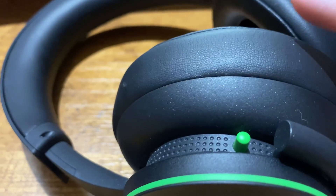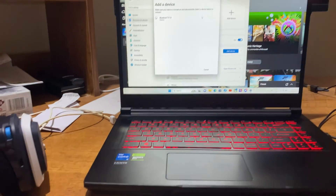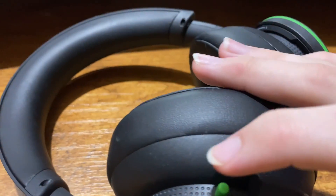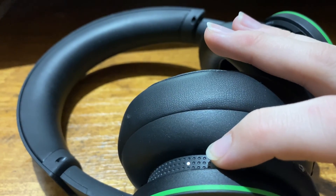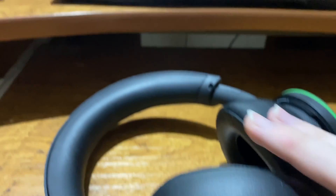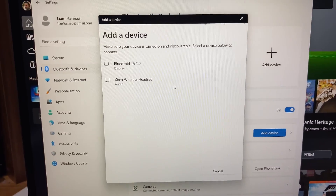What you want to do next is turn on your headset. As you can see, it's turned on right there. Then after it's turned on, you want to hold down the pair button — the on button or however it pairs for your Bluetooth headset — and that will put it into pairing mode. After a while it should pop up, and as you can see, it popped up right there: Xbox Wireless Headset.